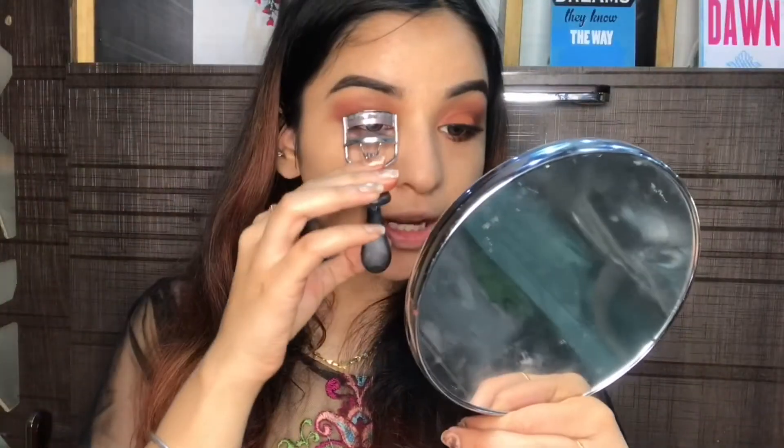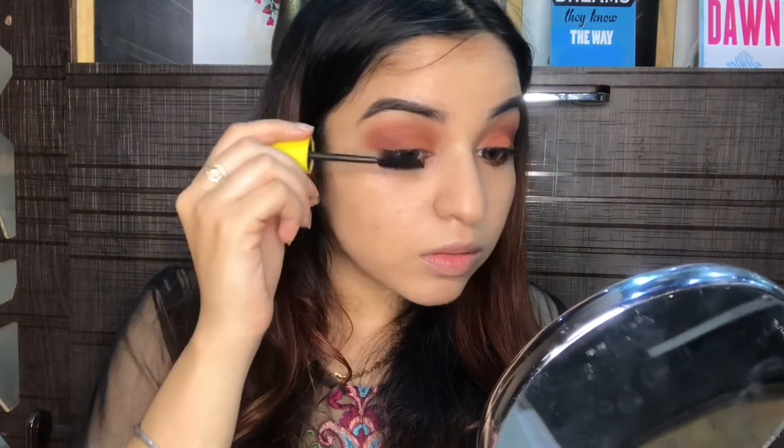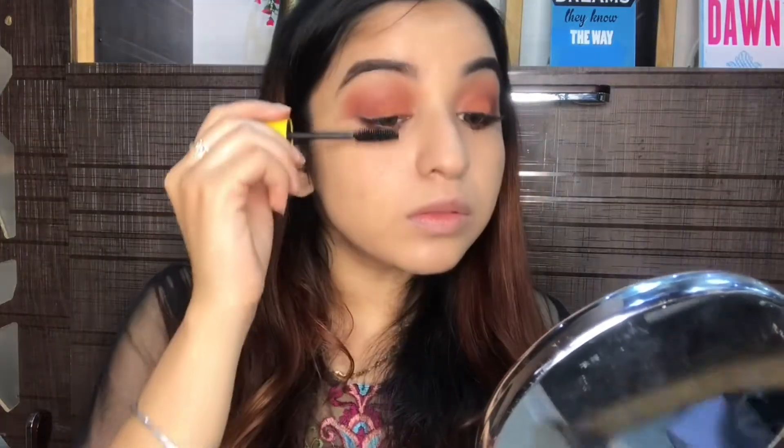I'm also going to tight line my eyes with the kajal. Next, I'm going to apply my Maybelline Colossal mascara. If you want, you can keep your eyes like this, but I've also applied lashes — these are the Nykaa OTT lashes.